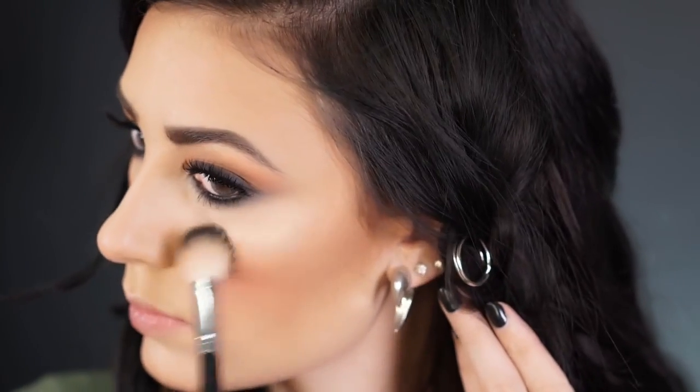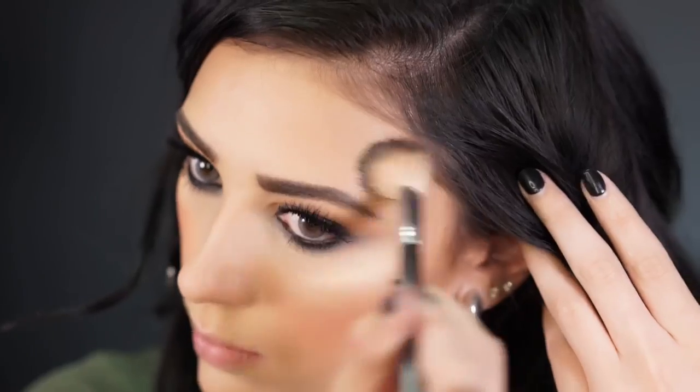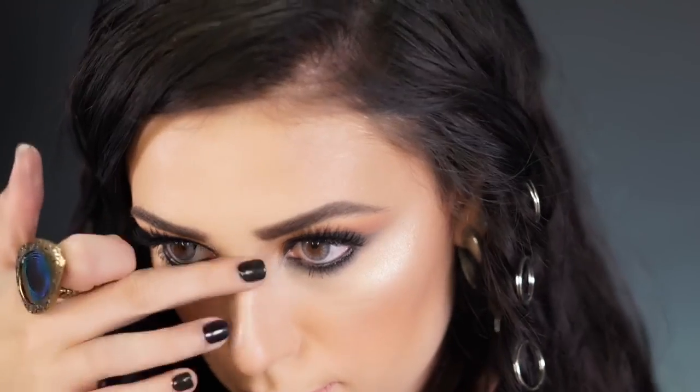For highlight I'm first spraying my brush with my Tarte Rainforest of the Sea Marine Boosting Mist, then going into my Tarte Skin Twinkle Palette to highlight my cheekbones, bringing the highlight around my face in a C shape. I also like to highlight my nose using my fingertip, blending it into the tip and bridge of my nose.